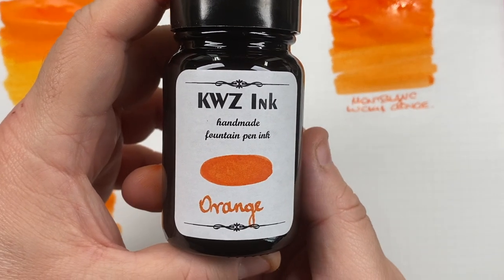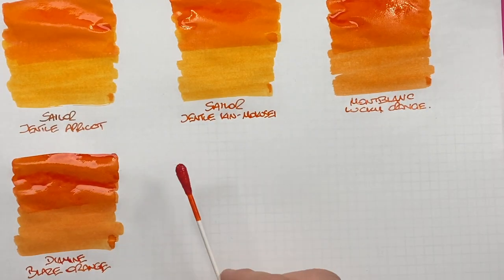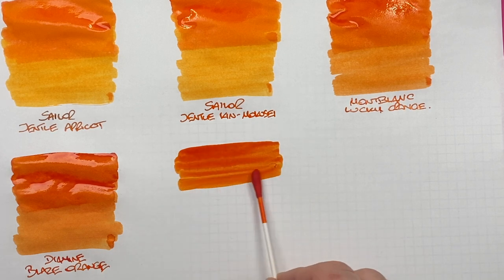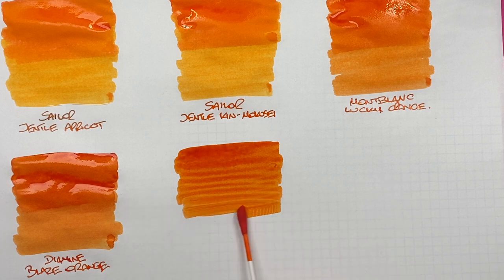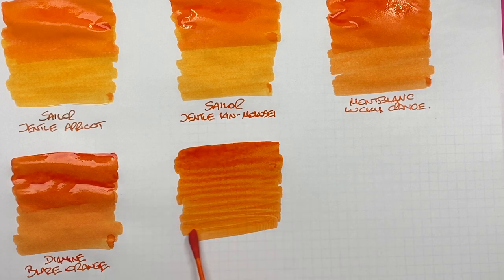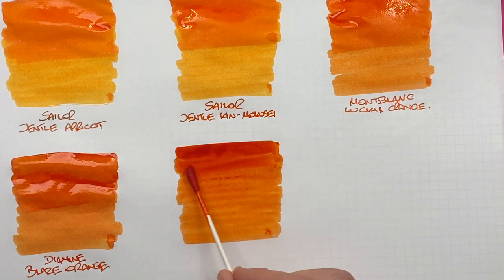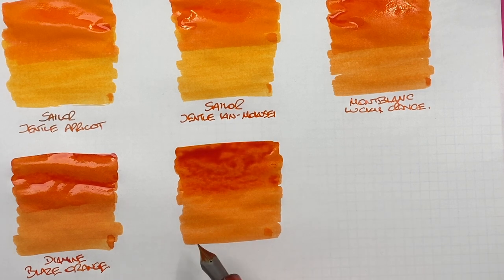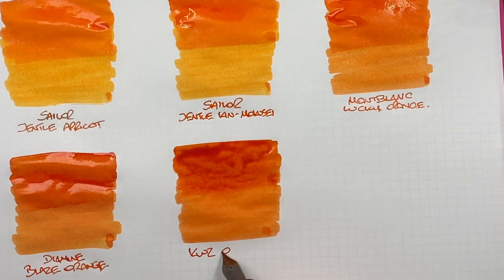The next one is KWZ Orange. This is more like a lovely ripe orange — again quite a darker orange. We'll do a second pass over the top half to show the difference between a wet or broad and a dry or narrow writing nib. This is KWZ Orange.